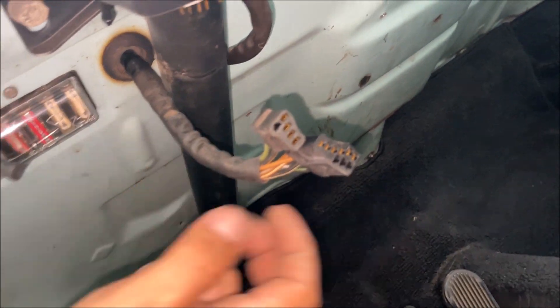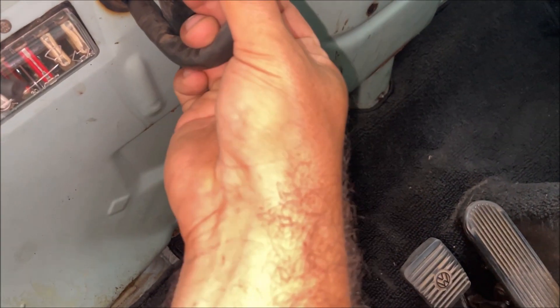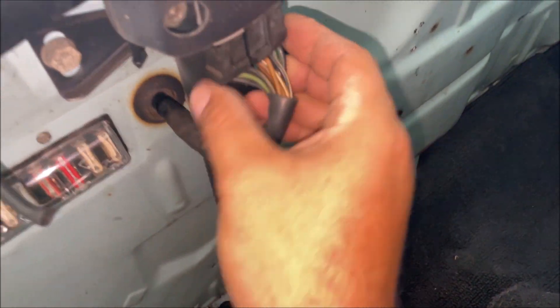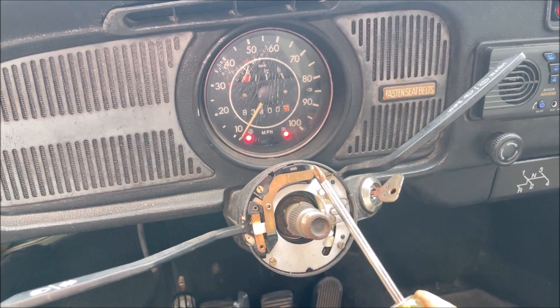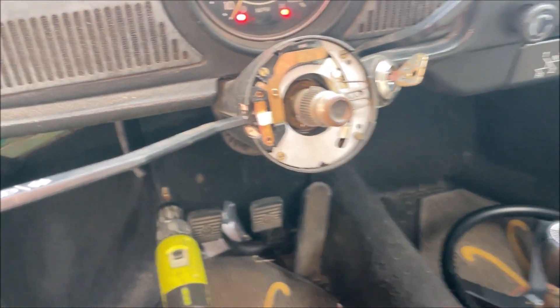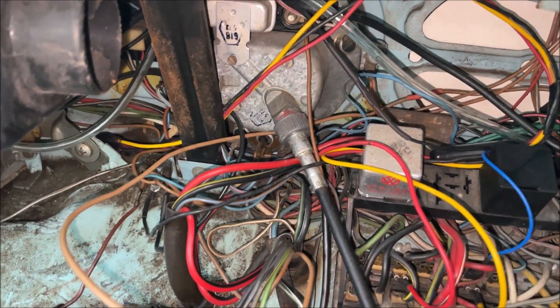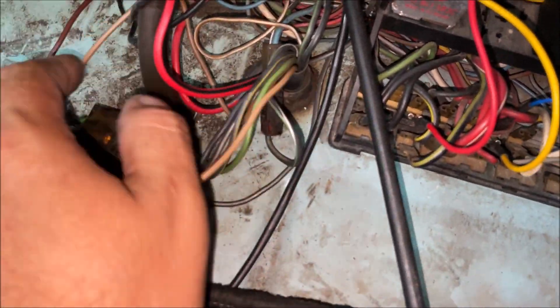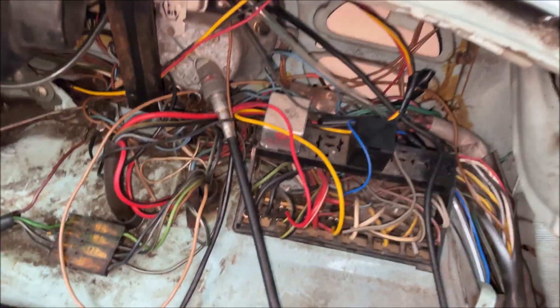I'm going to pull that back up through the harness and you'll never know it was repaired. We figured out where that dangling wire went — we have no loose wires on this car now, that was the last one. We need to make sure that's going to beep the horn. That repair right there took me about 30 minutes. I had to splice it, run it through the harness, and now it looks like nothing was ever cut.